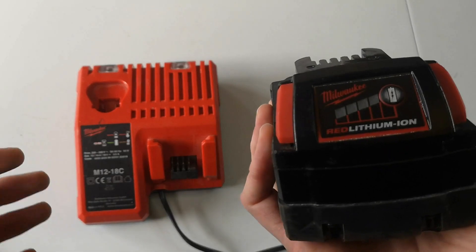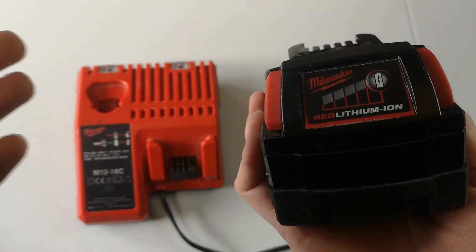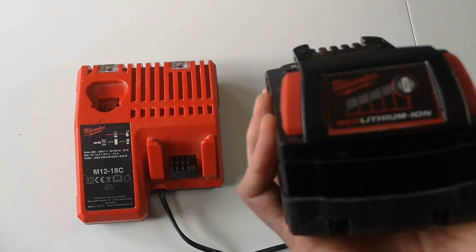All in all, it's a really great value for money set because these are quite expensive on their own, so to get them together as a set for a reasonable price is great.